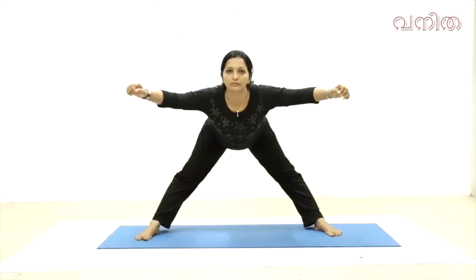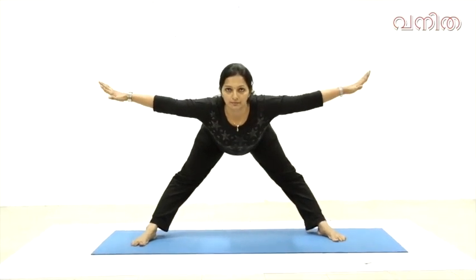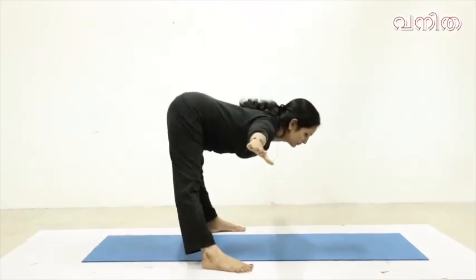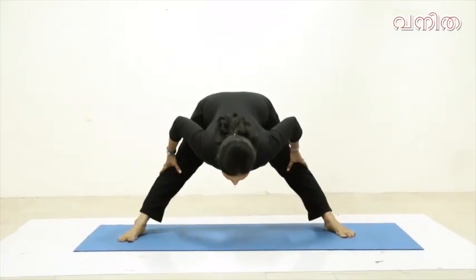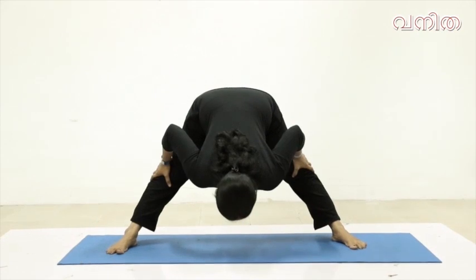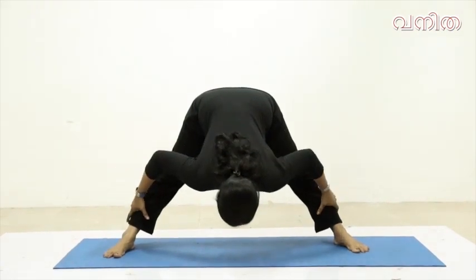We are still working on this. We are able to take our body to the front of our body.